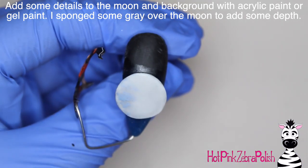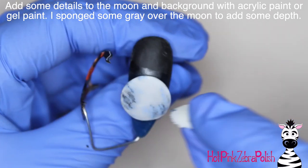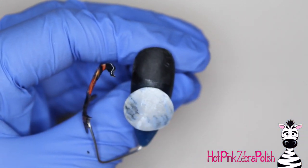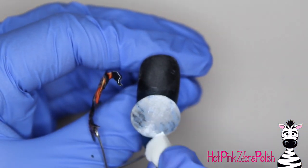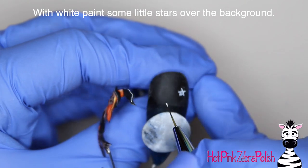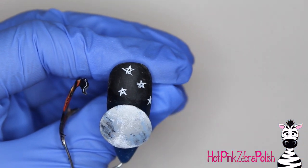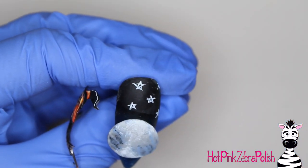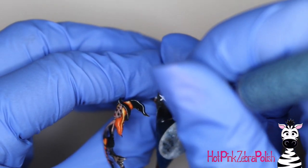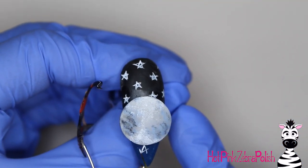Now fill in the c-curve underneath the nail just at the very tip with some clear builder gel, cure it, and file it flat. Then glue the bar bead to that little platform you just made — I had too much nail glue so I wiped some off. After the bead is glued, this isn't super secure yet, so take more builder-in-a-bottle and float it up and over the bar bead to hold it securely to the nail. Then on the front of the nail, sponge some gray, black, and white acrylic paint onto the moon to give it more texture — this will show up against the glowing pattern.